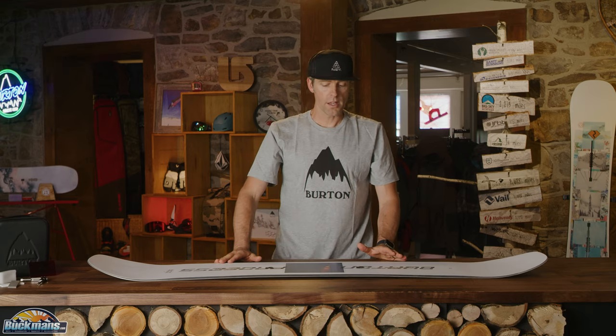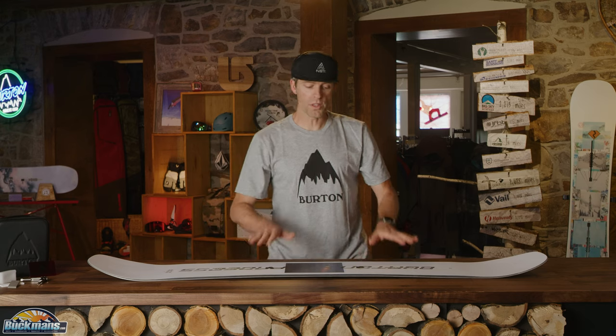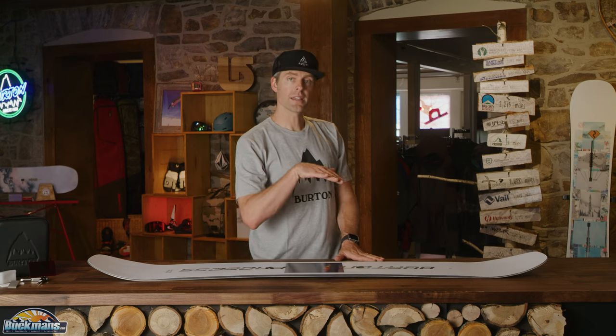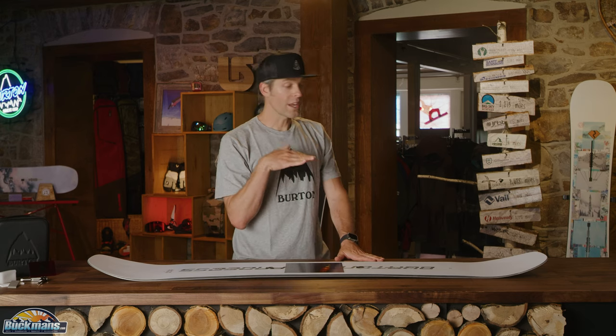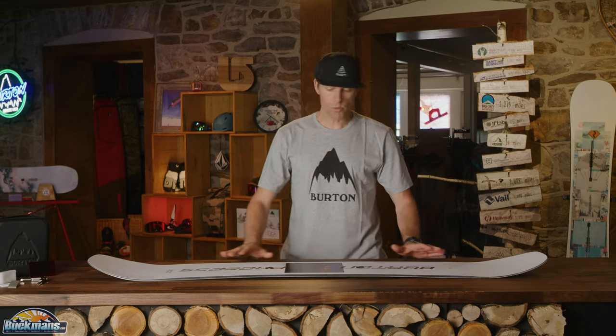What's cool about that is the board still has really good pop and response in and out of carves, but when the board is flat base it's easy to steer, so it really makes the board playful, fun, forgiving, and powerful. All around, one of my favorite boards from Burton — and that's the Burton Process.